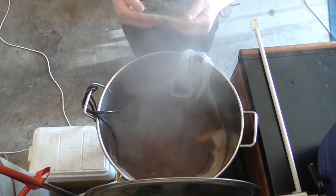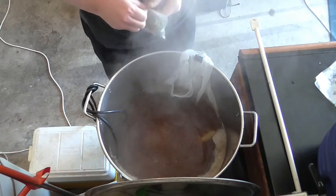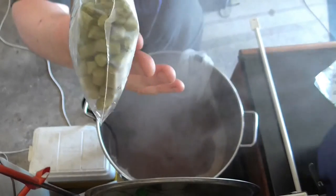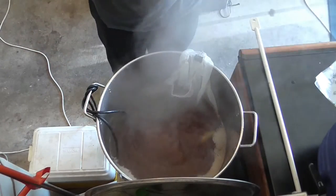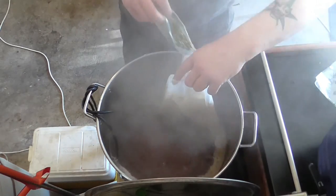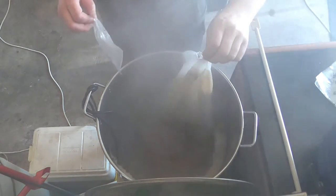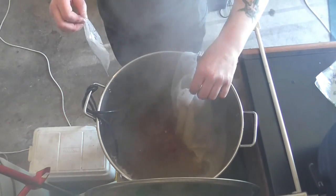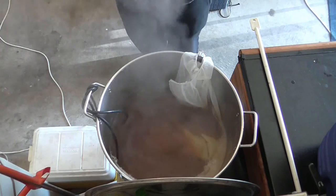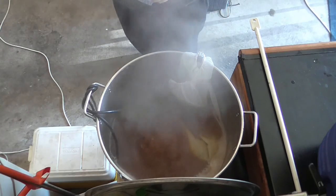And we're putting in 50 grams of Galaxy and 50 grams of New Zealand Cascade — that's what we've got going in. Let's see if I can do this without burning myself. For 8 minutes. And that's all our hop additions. The Irish Moss is in — I forgot to film it, but it's only putting Irish Moss in, no big drama.